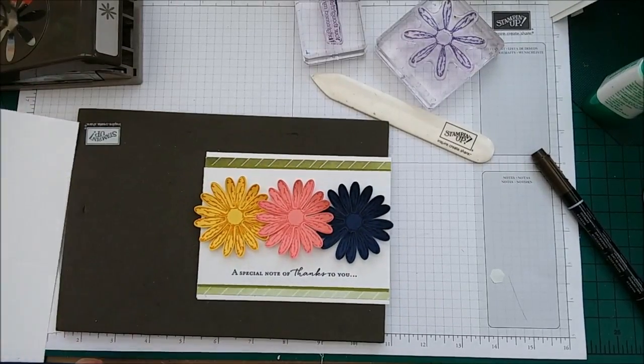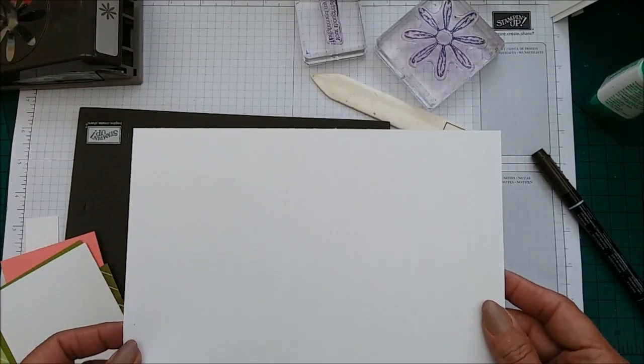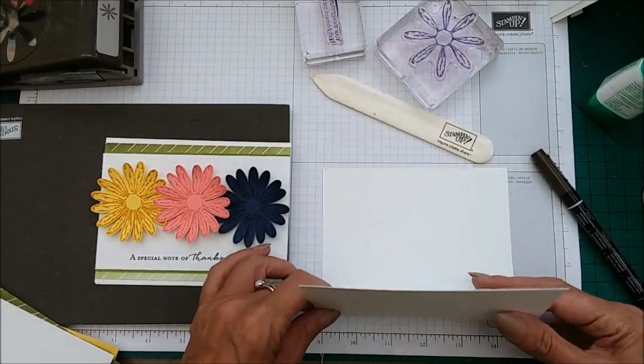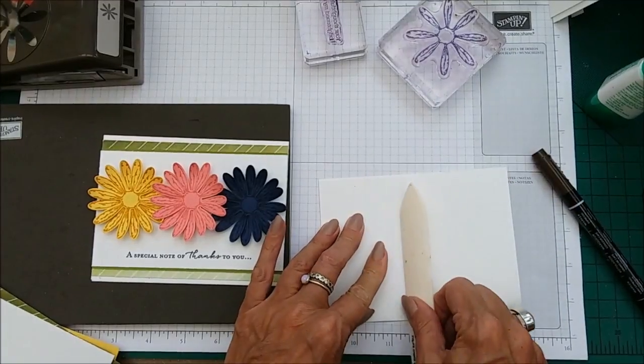You will need a Whisper White card base and this is eight and a half by five and a half, scored at four and a quarter.